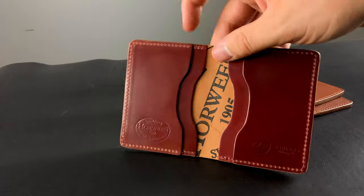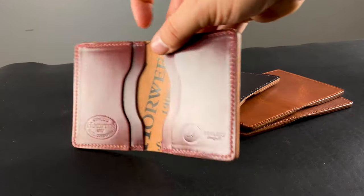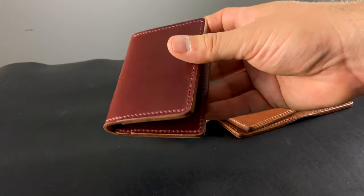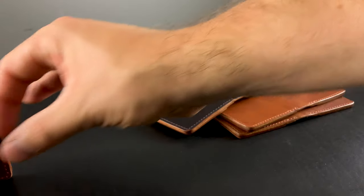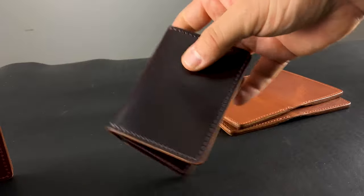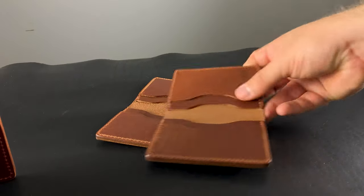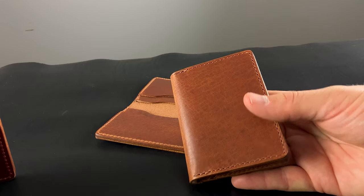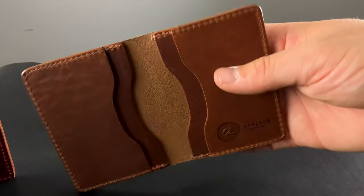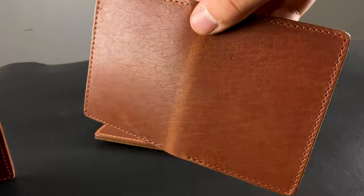Last up, we have a few more Bugs Morans going out — these are the normal Bugs Morans with card slots that go in from the sides on the left and right. This one is in Garnet Shell Cordovan, which is the most red color of Shell Cordovan that Horween makes. Here's another one in the classic Color 8 Shell Cordovan — really great Horween ink stamp in the center, nice dark brown burgundy shade. And there are two English Tan Dublin Bugs Morans. The first one has very intense grain character — see all those peaks and valleys. We had a customer request specifically an English Tan Dublin Bugs Moran with the most character possible, so I'm going to send them this one.